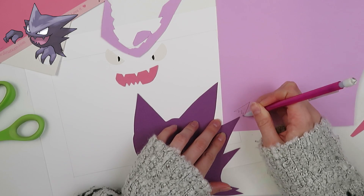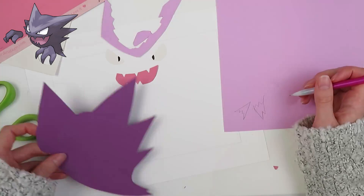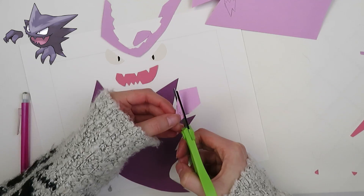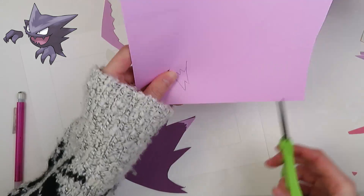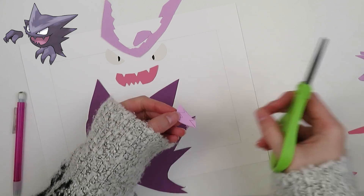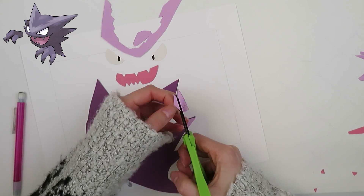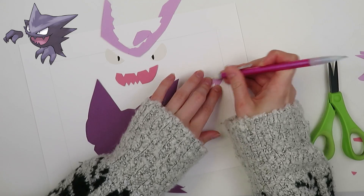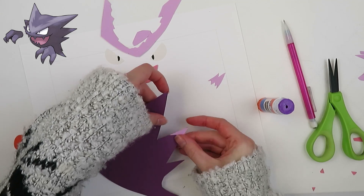I have not glued down anything yet because I am feeling so apprehensive about this Haunter. Eventually I'm just like, well, it is what it is — it's time to just glue it all down. Like I said, it's a weird shaped Pokémon. I don't think I could have made it any more accurate or better without spending like three or four hours on it, and I'll never get the Pokédex done if I spend that much time per Pokémon. I can't do that — I am a girl on a mission.